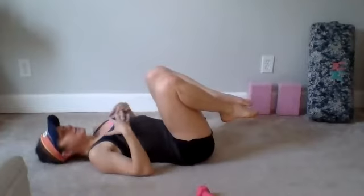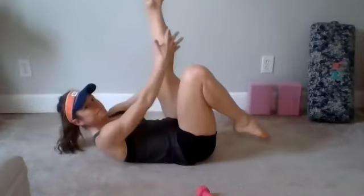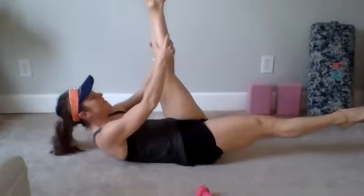We've got straight legs next. We're going to grab your left calf — you can grab your hamstring. Shoulders can stay down and you're going to lift up and extend that right leg out. Chin's tucked.